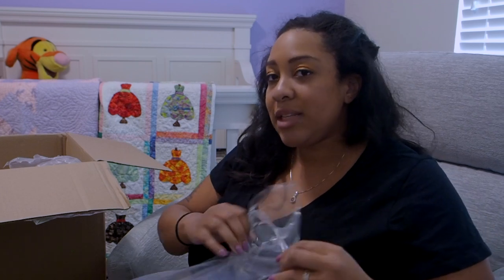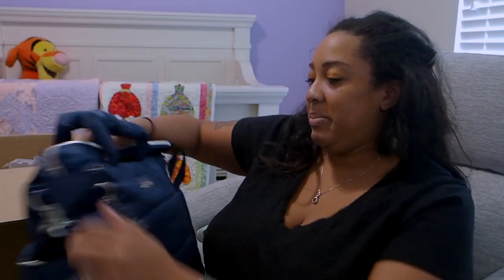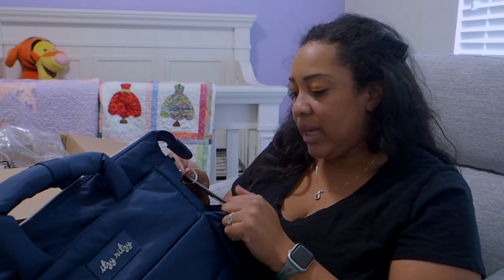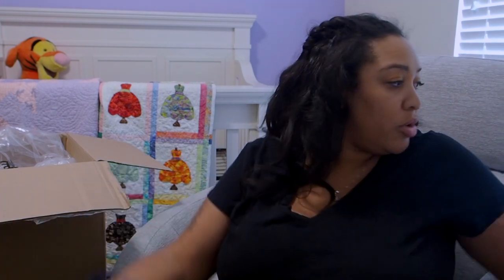Basically what happened was I started going down the Navy collection and then I kept going down the Navy collection. Overall, even though I'm having a girl, I'm not really a pink girly — I'm a purple girly.